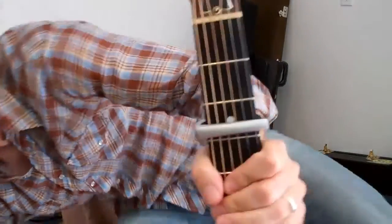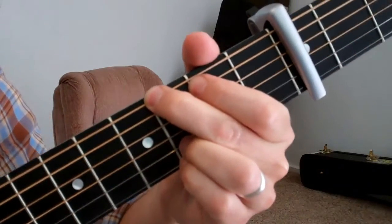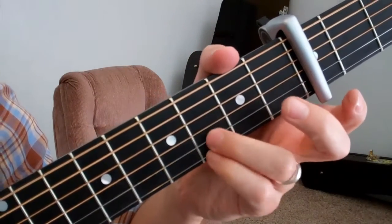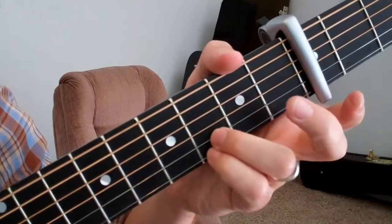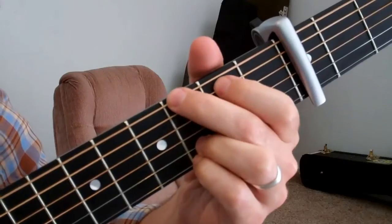Let me show you what I'm doing here in a little more detail. I play the G chord that uses my two little fingers on these bottom strings, and then two top fingers on these strings like that.